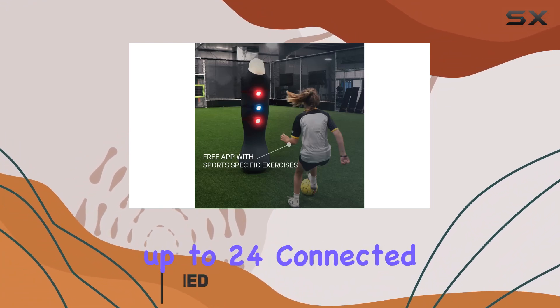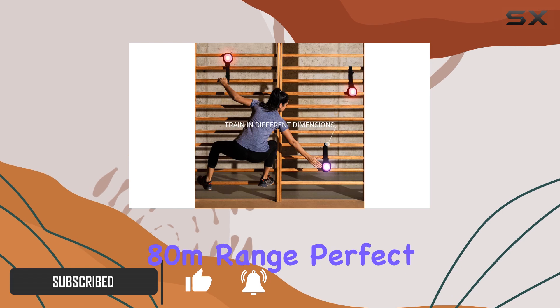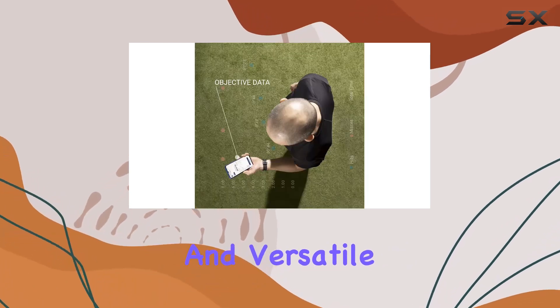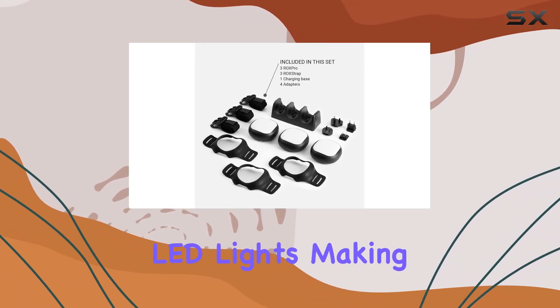This cutting-edge device boasts up to 24 connected LED light pods with a remarkable ADM range, perfect for dynamic and versatile training sessions. Each pod features multicolor RGB LED lights, making workouts visually engaging and stimulating.